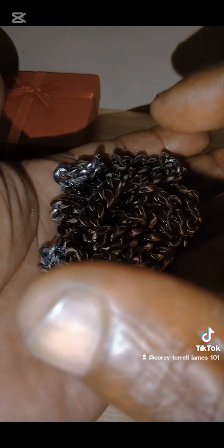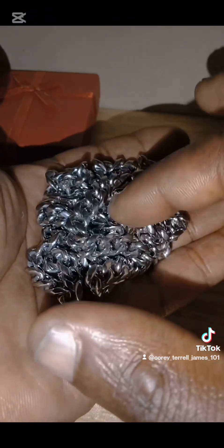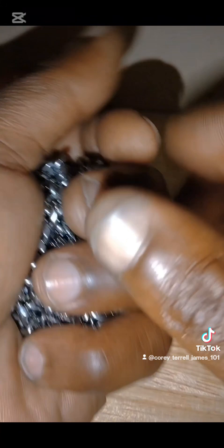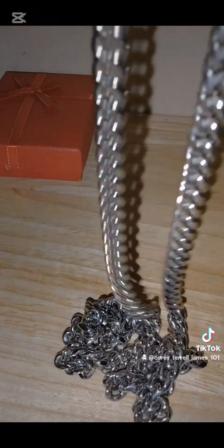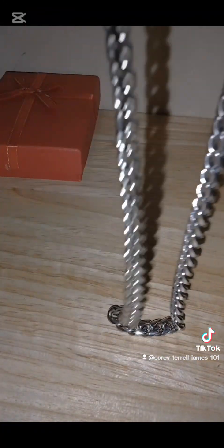He makes them and sends it to me, you know what I'm saying. So here's the chain right here — as you can see, 36-inch stainless steel chain.